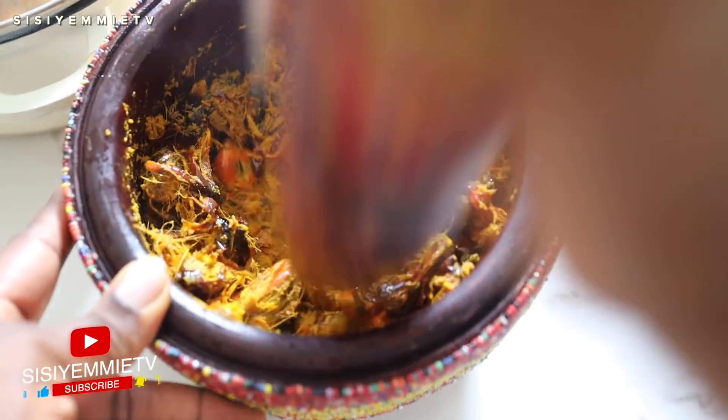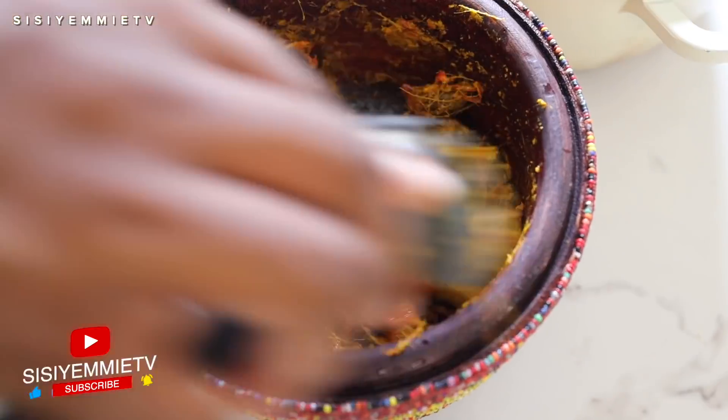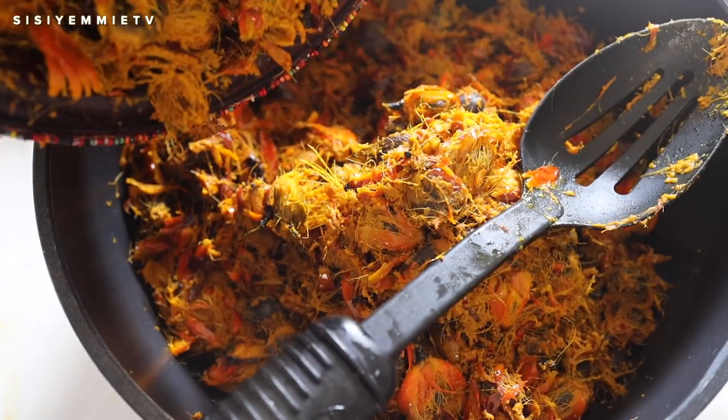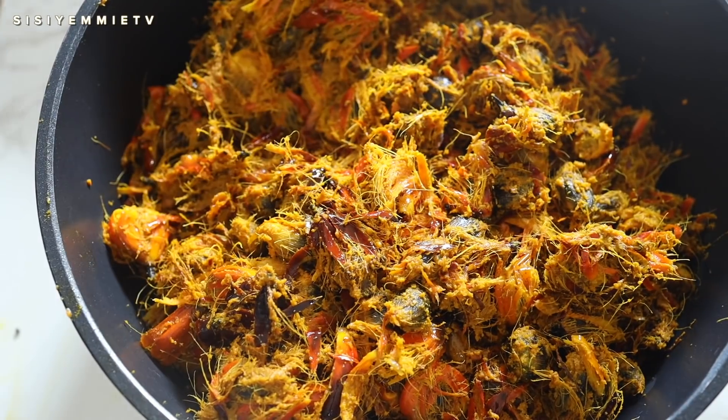The palm nut juice, called banga juice, is what we use for banga soup, ofe akwu, oha soup, and other soups in Nigeria. When it comes to variety in food, Nigeria has it — we have so many recipes and we've barely scratched the surface; these are just the popular meals.